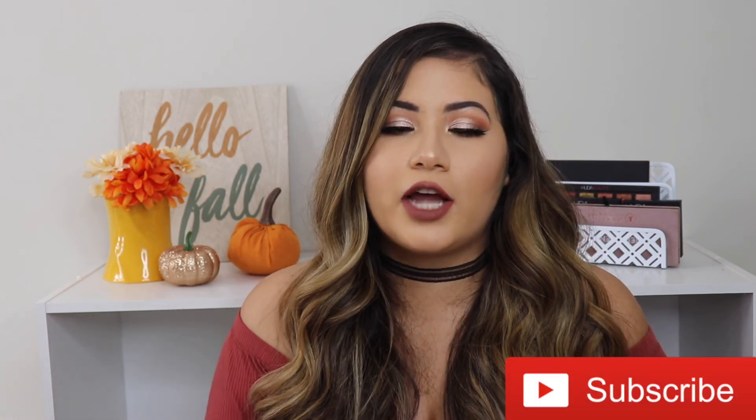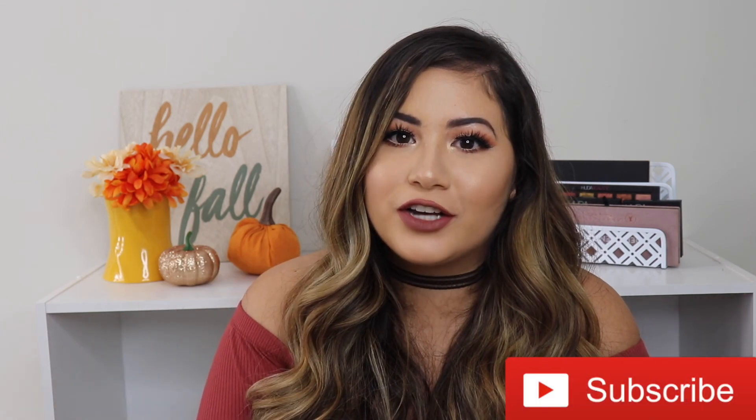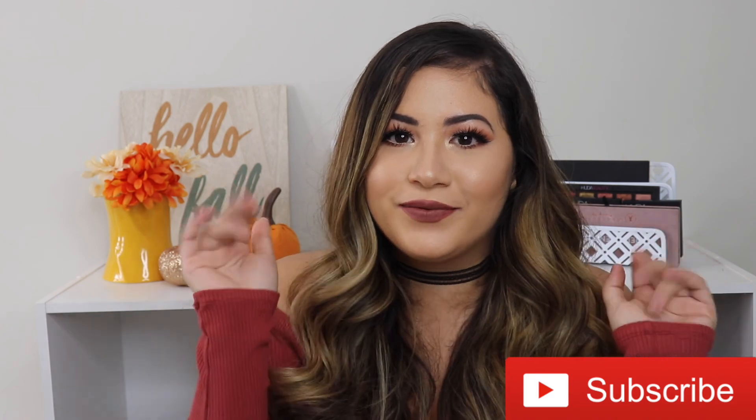Please don't forget to like this video and subscribe to my channel for more videos. Also, I have a giveaway going on — I'll leave a link to the giveaway video down in the description box below, so make sure you check that out. Thank you guys so much for watching and I'll see you all in my next video — bye!